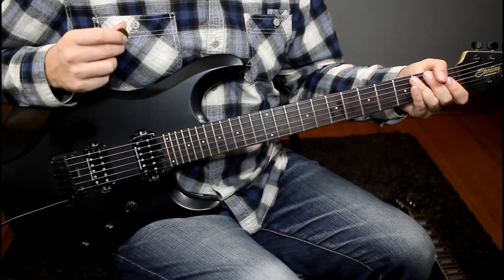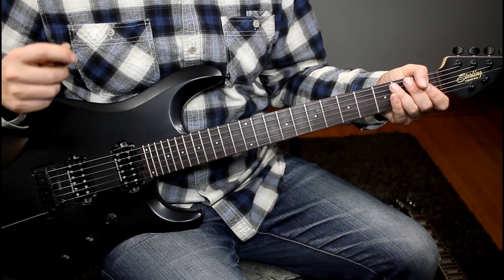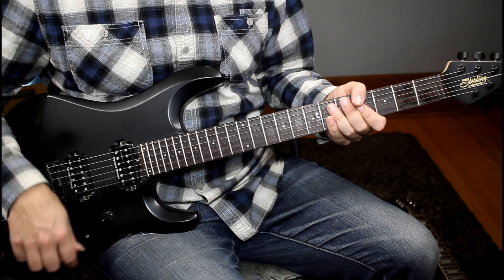So we're looking at tapped harmonics today. This is a technique I first saw Adrian Belew do from King Crimson — just a really creative, insane guitar player. You don't see the technique used a lot, so I thought it would be great to include it in this video.